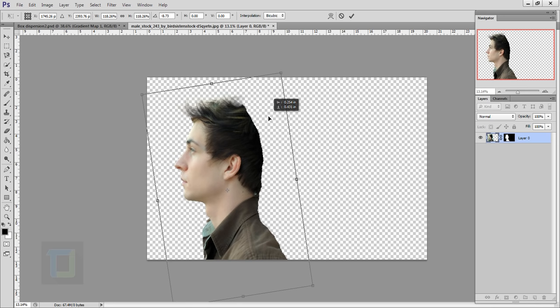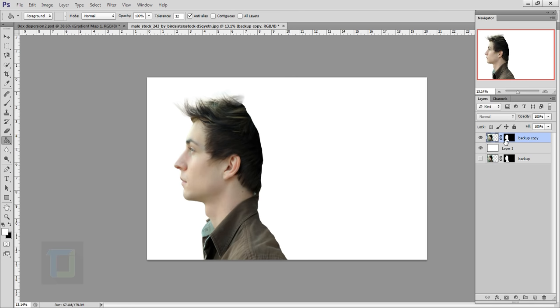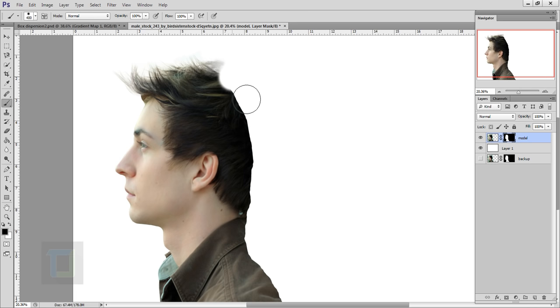Now let's create the background. Create a new blank layer, but hold your Ctrl key while creating it so the layer will be under your subject. Select the paint bucket tool and fill it with white. Now double-click on your model layer and name it 'backup' in case we screw up, so we don't have to select again. Make a copy with Ctrl+J and hide the original backup layer — throw it under Layer 1. Activate the backup copy and name it 'model.' After that, select your layer mask — make sure the layer mask is active. Then select your brush tool, right-click and choose a regular round brush with around 60–70% hardness, and remove these parts using black color. If you want to bring something back, switch to white and paint it back.